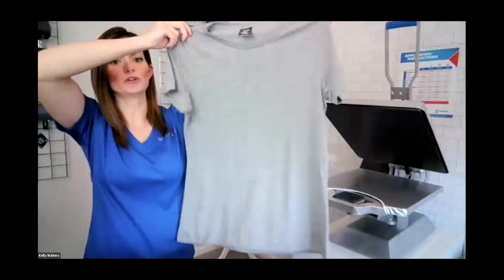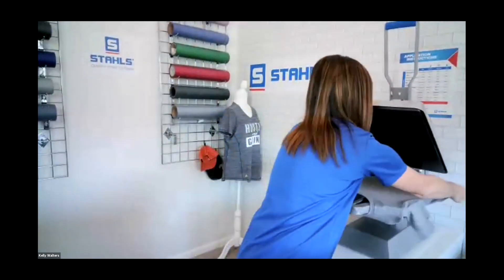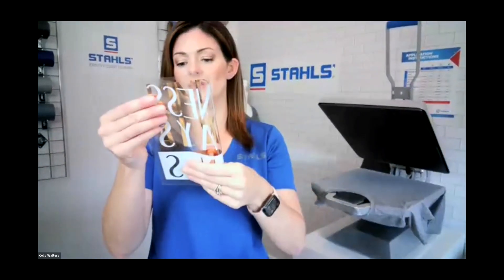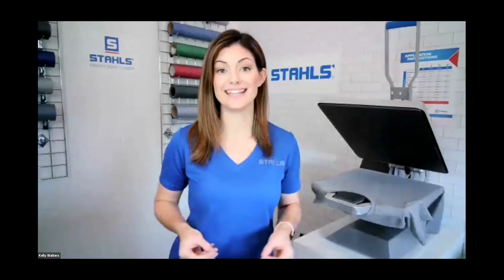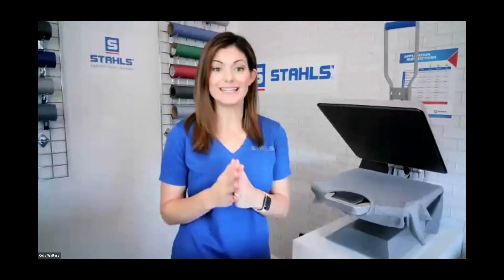A crew neck — great basic everyday t-shirt. Same process: we're going to pre-press, making sure we are nice and centered with the transfer. For the Elasti Print I did not use a cover sheet; for the two vinyls I will, especially with the metallic. If you're using a screen-printed or plastisol transfer, you do not need a cover sheet.